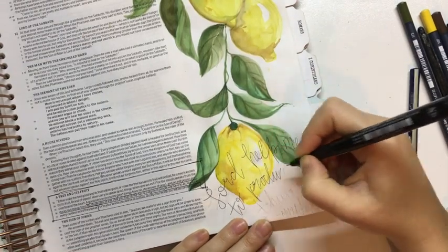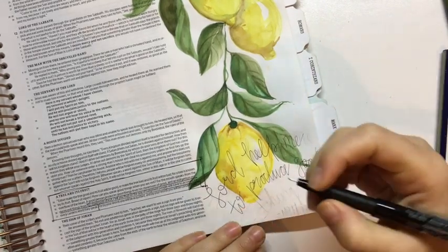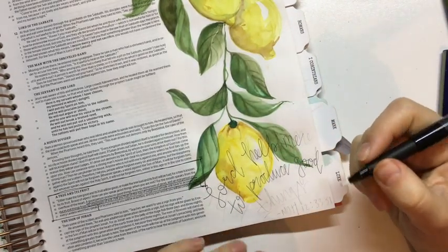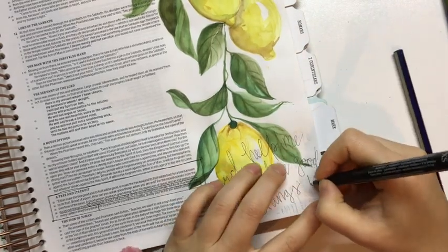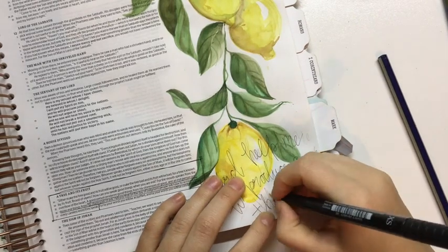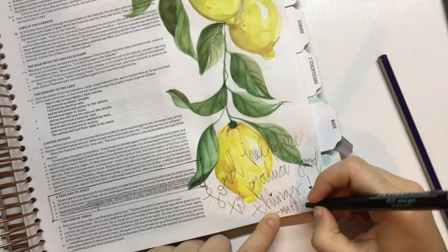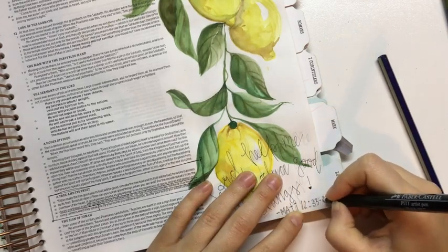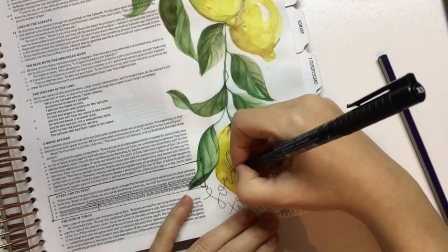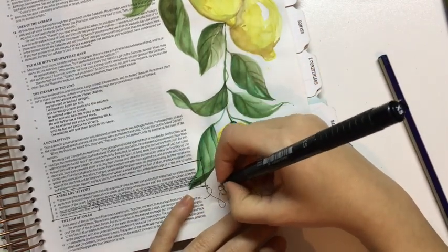So that's why I wrote down: Lord, help me to produce good things — physically, emotionally, spiritually — whatever I do, let it be good, so that Jesus can be proud of me. Then I just did the faux calligraphy. I'm not very good with calligraphy yet and I'm still struggling with that, but this works for me. I used an Ecco pen from Faber-Castell.